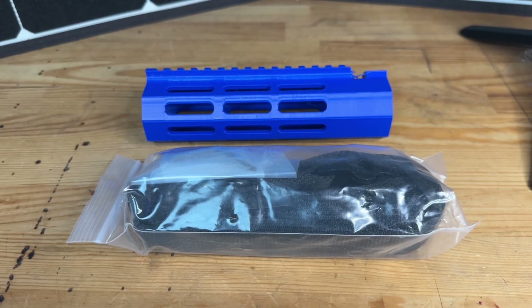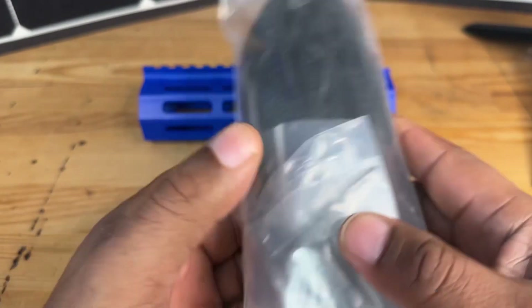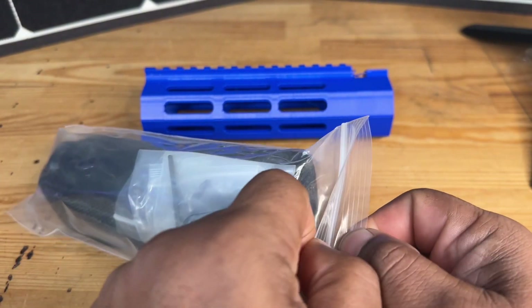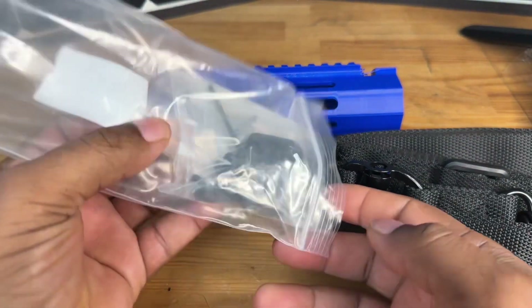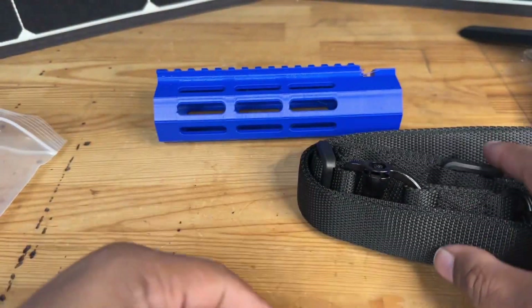Hey guys, we're gonna do a quick unboxing this morning of this two-point sling that I found here on Amazon. Most of you guys probably already know by now that I am a sports shooter — that means I do a little bit of competition target shooting, things like that, rifles and other sports shooting devices.